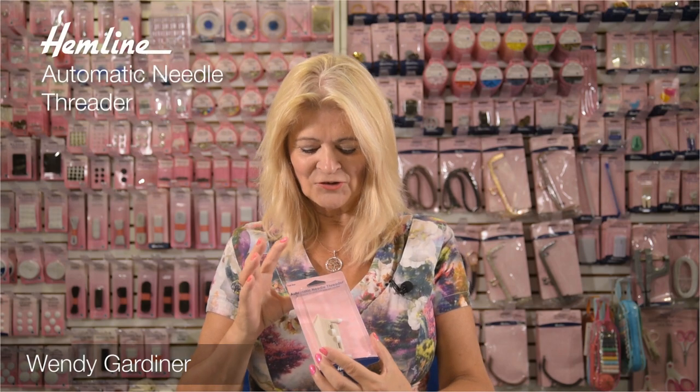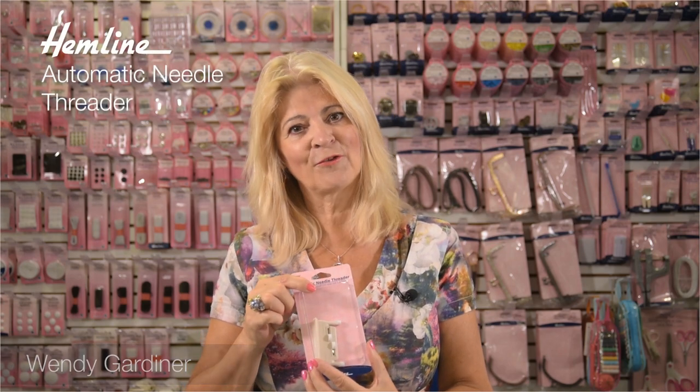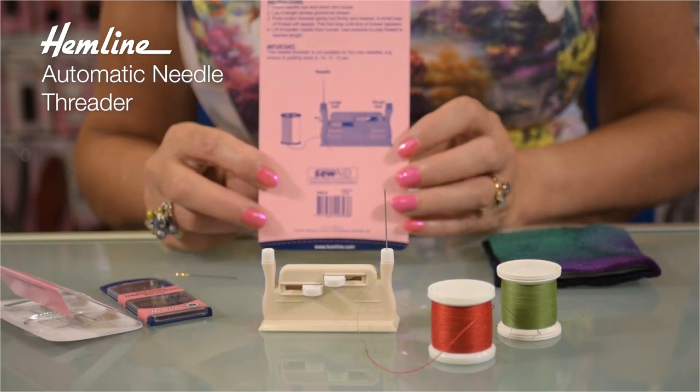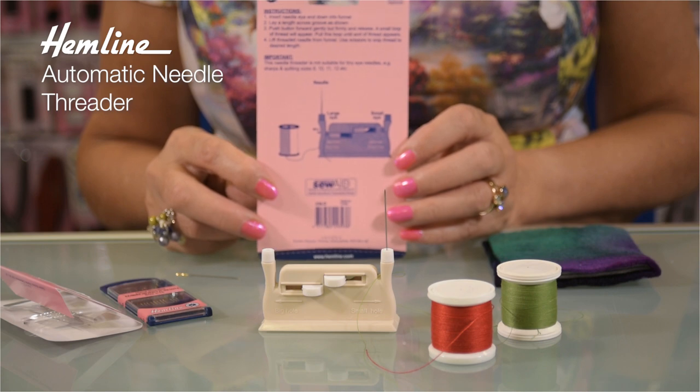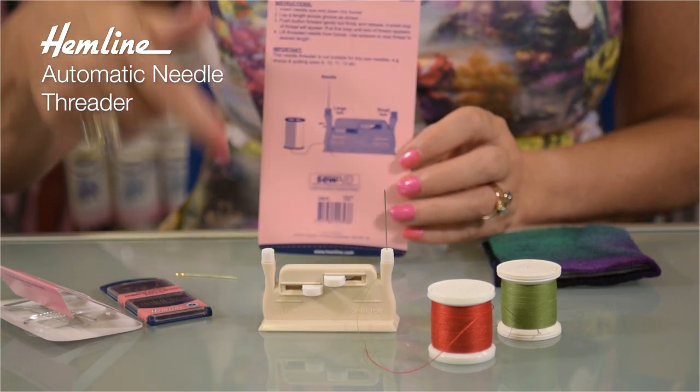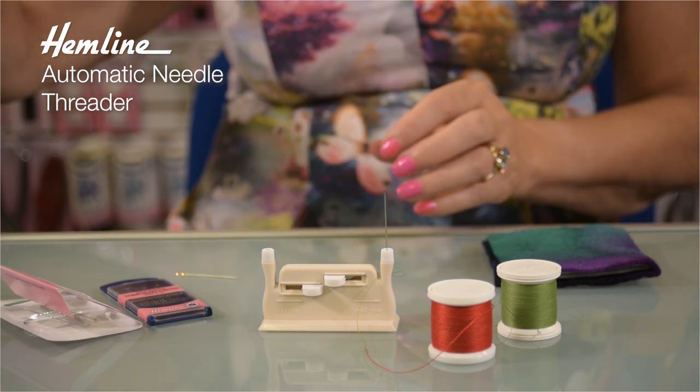Hi, I'm Wendy Gardner. I'm going to show you how to use this auto needle threader. These auto needle threaders are a real boon if you have problems threading needles, and they work with big eyed needles and small eyed needles. The instructions are all on the back of the pack, but let me show you.